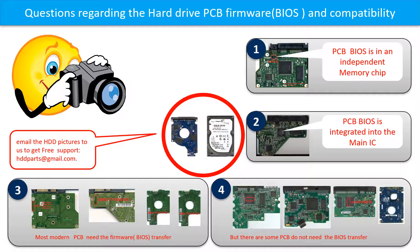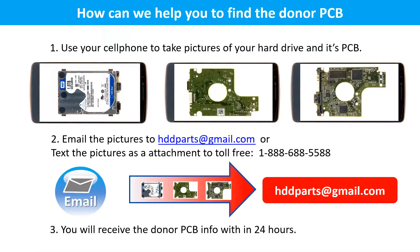If you have any questions — such as how to find a donor board, whether your board needs a BIOS transfer, where the BIOS is on your PCB board, or how to swap your PCB board — please go to www.hdd-parts.com to check it out, or take pictures of your hard drive and PCB board and email them to us. We will give you the correct answer. You can also email pictures to hddparts@gmail.com and you will receive the donor PCB board information within 24 hours.